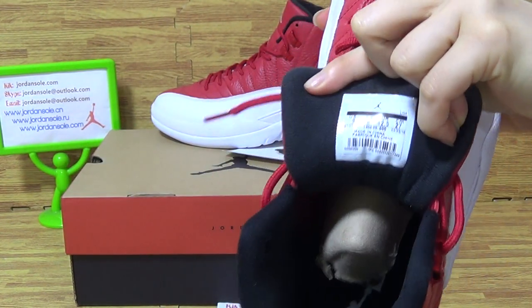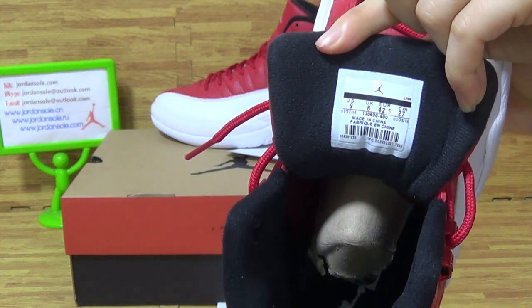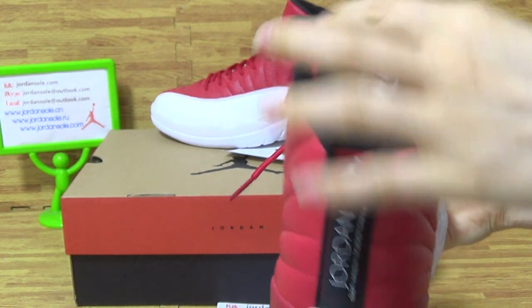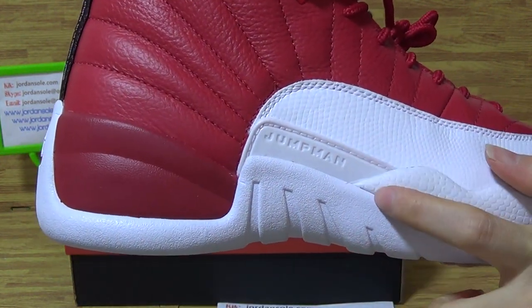In the insole, you can get this size tag. Also, the white jumper band. On this side, you can get this jumper band.